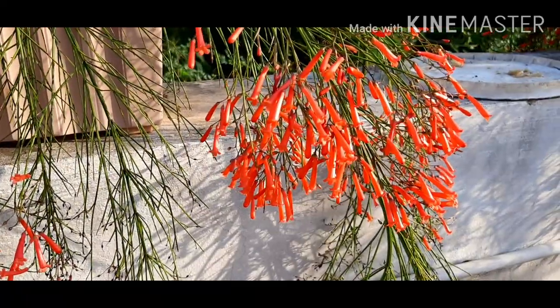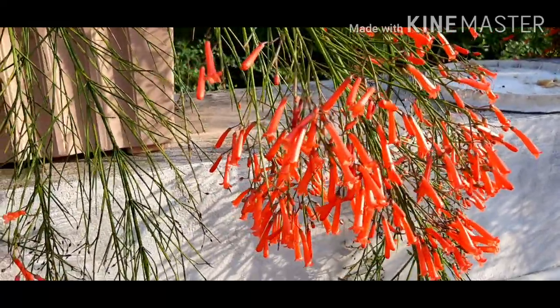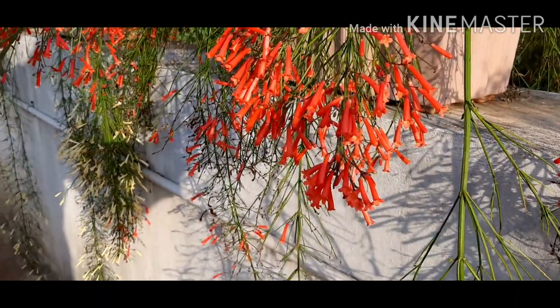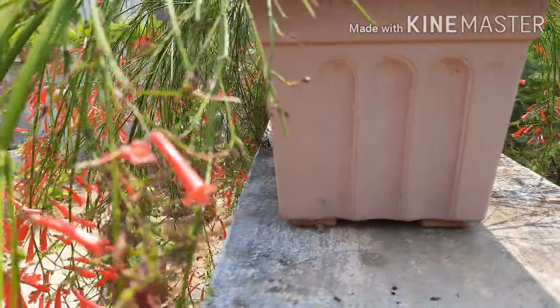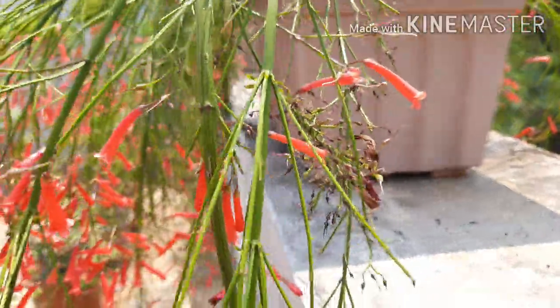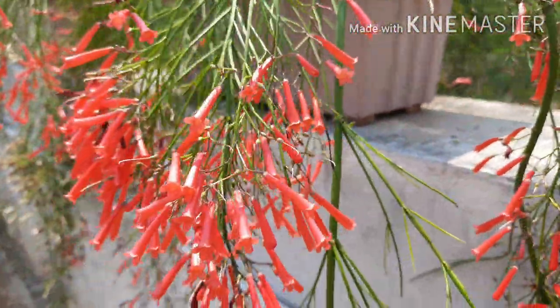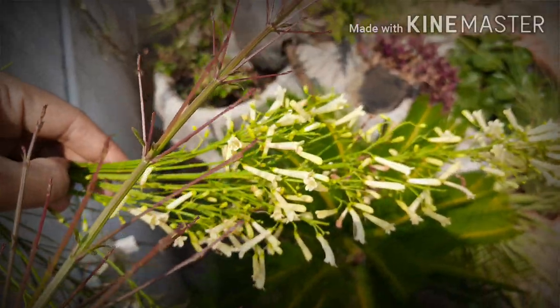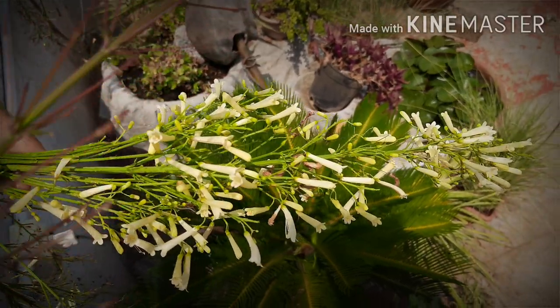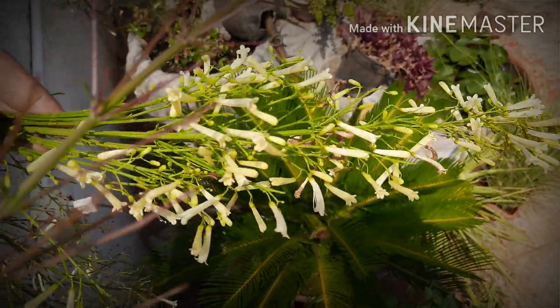Maintenance of this plant: there is not much maintenance required. The only need is to remove old and dead parts of the plant and do soft pruning after the bloom. As there is no leaf fall, the area around it remains clean. There are no diseases for this plant.